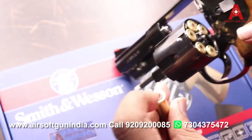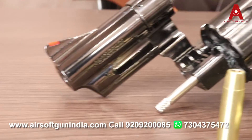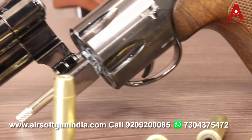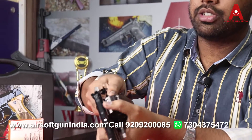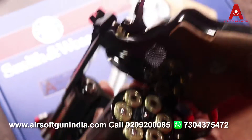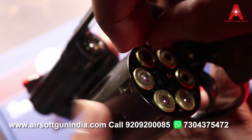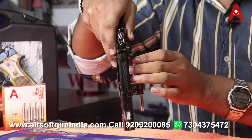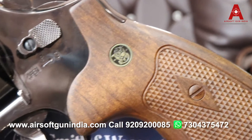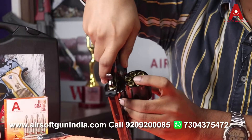Reason number 3 is the realistic feel — the weight is really very awesome. You can feel it, and it genuinely feels like a real gun in your hands.